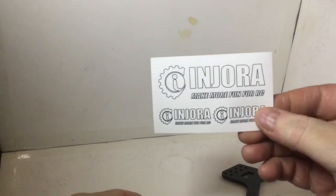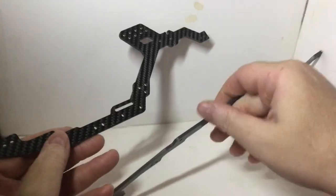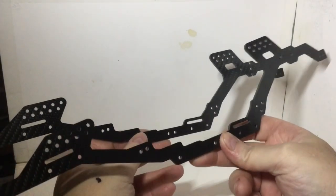We also get two of these thicker sheets. And that's all the parts, so let's see what it looks like when we actually put this thing together — I'll show you the whole thing when it's built.